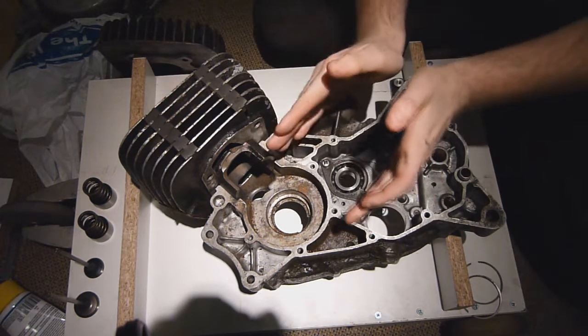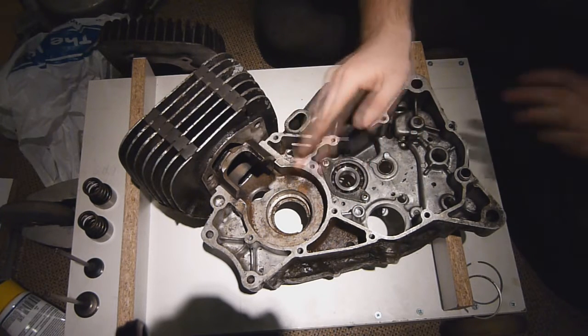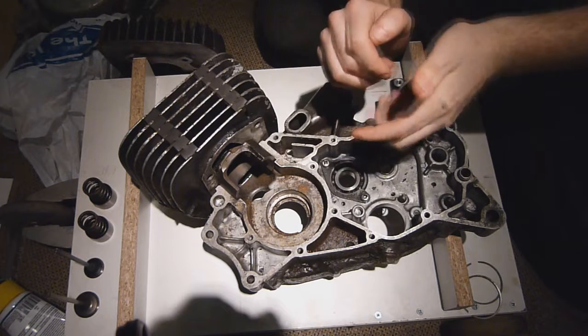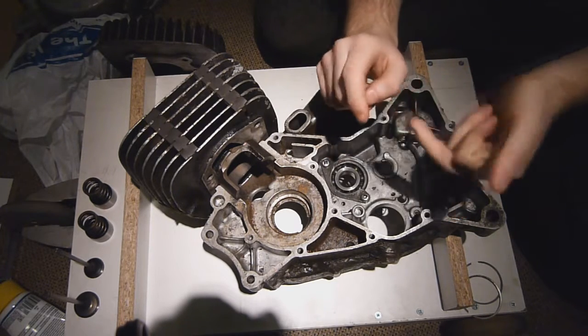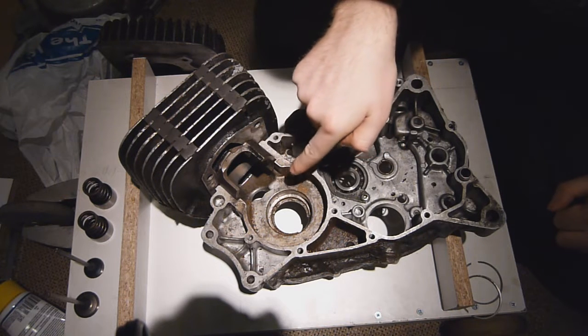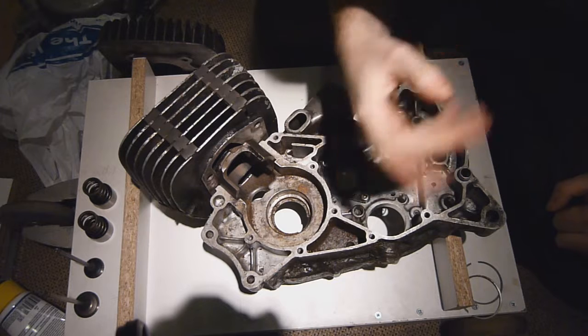Not many people actually see the crankcase as a compressor — but it is. The crankcase is there to actually generate negative pressure to draw in the fuel, and then create positive pressure to transfer the fuel through the transfer ports and into the cylinder.